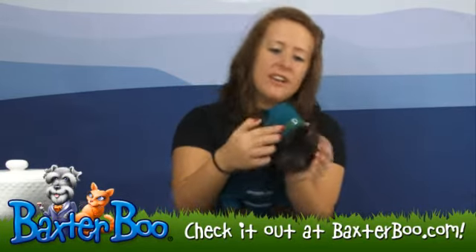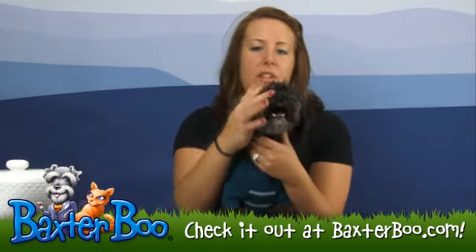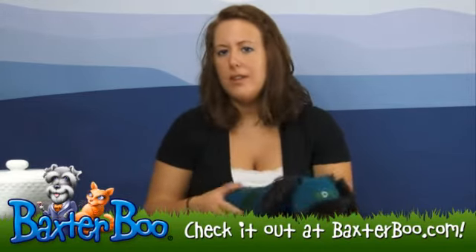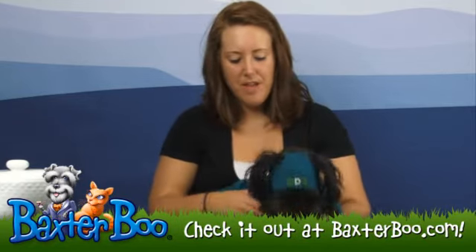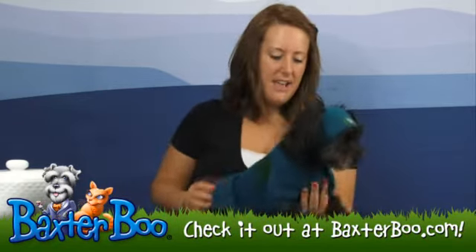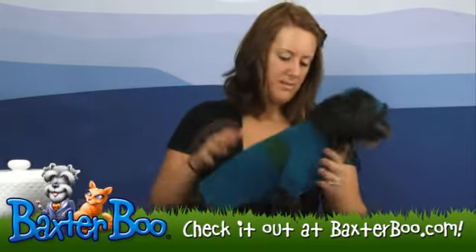On the hood on the top here it does have a green bone with an embroidered D in the middle of that bone for Doggo — or you can just tell people it stands for dog, whichever you like — it just gives it that extra detail. This sweater is made out of a knit which is really good because it's going to help keep your dog warm in those months.